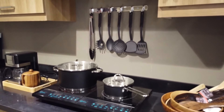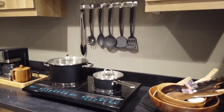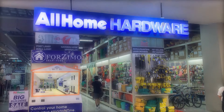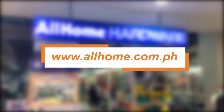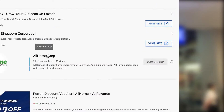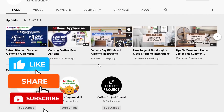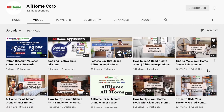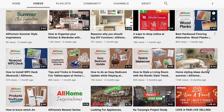Don't forget to check out All Home's selection of power drills. Visit any All Home store near you or check out our online shopping site at www.allhome.com.ph for a hassle-free shopping experience. Don't forget to like, share, and subscribe to All Home's channel — we have prepared a lot of home tips for you and we can't wait to share them with you!